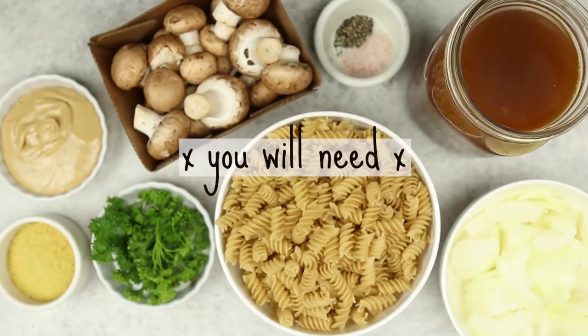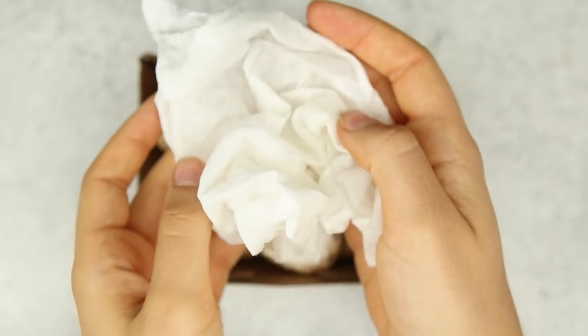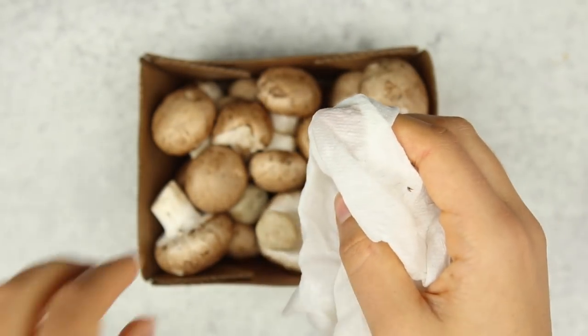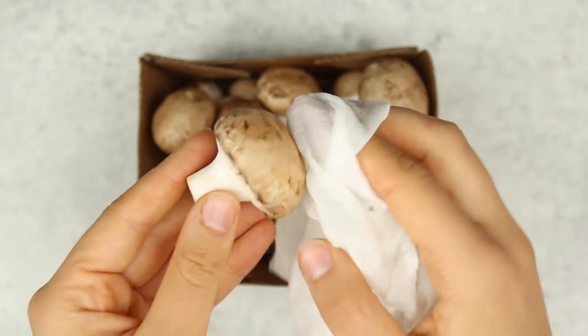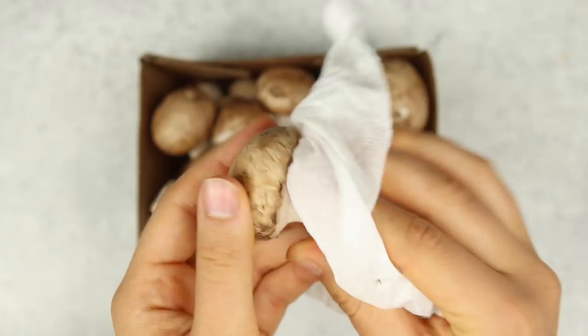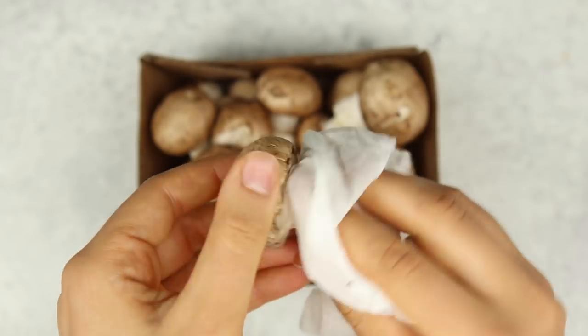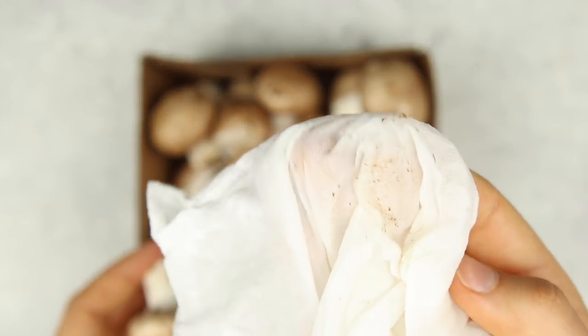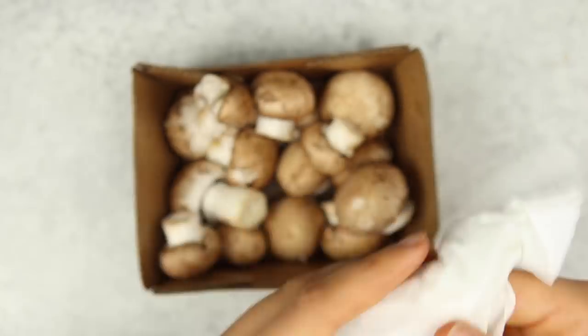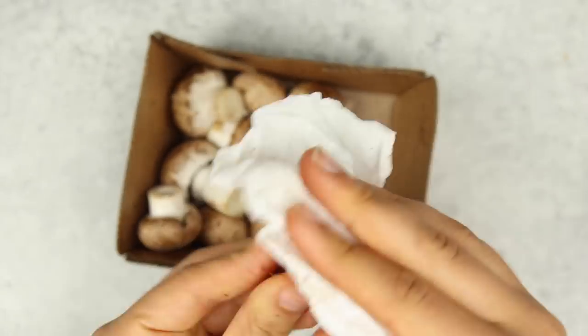First, for our mushroom stroganoff, we're going to start by cleaning our mushrooms. Because this is a one pot recipe, the amount of liquid matters, so I wanted to show you the proper way to clean them. You want to use a damp paper towel or a damp cloth and just rub the outside of the mushroom. As you can see, this gets the dirt and debris off without making the mushroom super soggy like rinsing under the sink would.